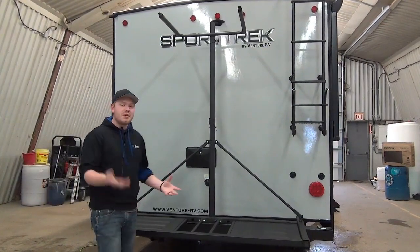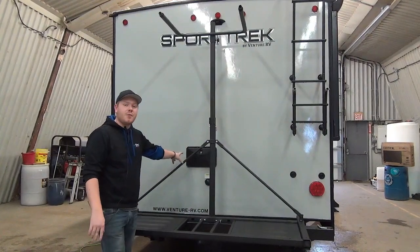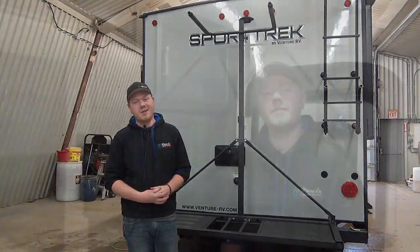Some other features to mention: I noted the ability to have an outdoor shower over at the kitchen area, but there is also a dedicated one off the back. The last thing on the back side is a mounted ladder so you can get up to the fully walkable roof and do some maintenance yourself.